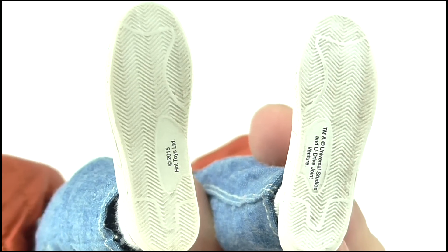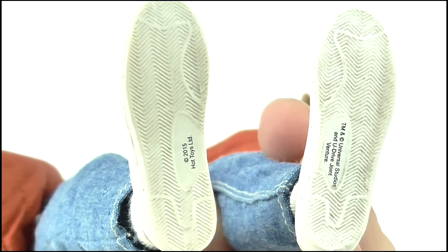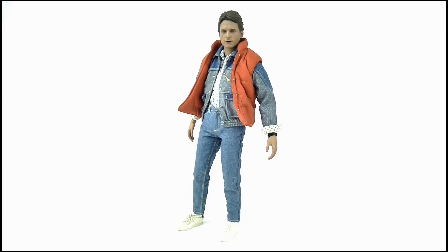On the underside is the tread on the sole as well as a small amount of legal text. Overall for detail this is highly exceptional and once again Hot Toys' eye for detail is still 20/20.